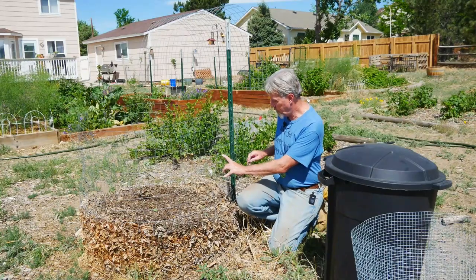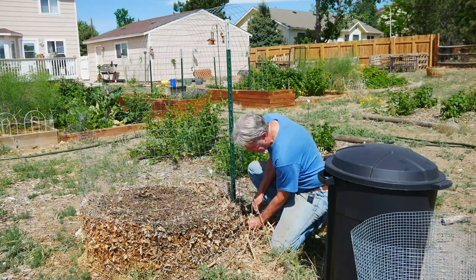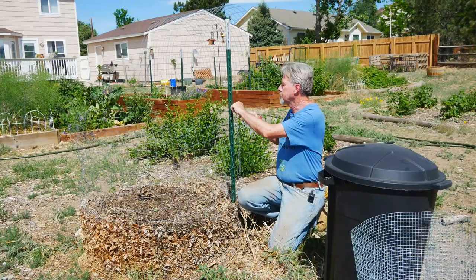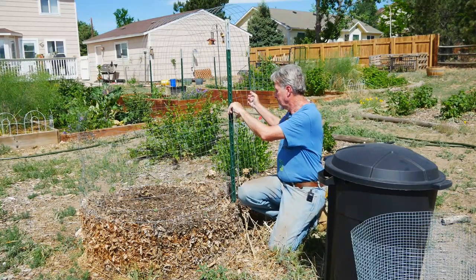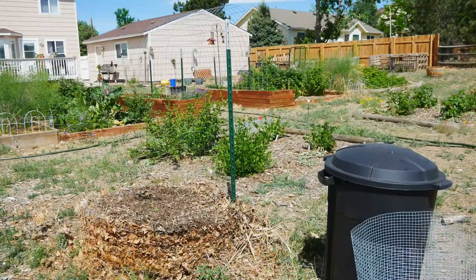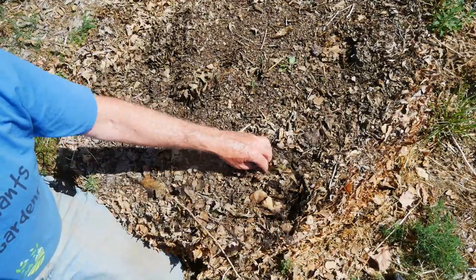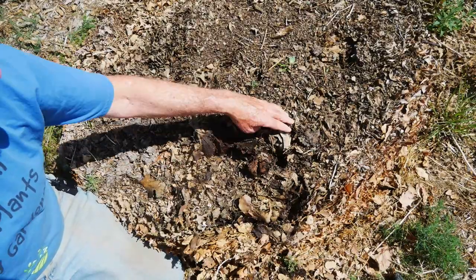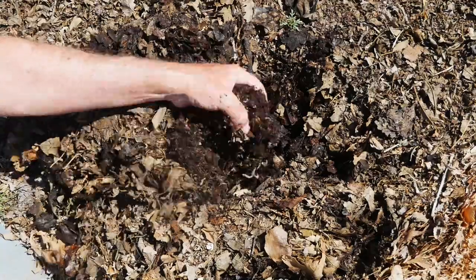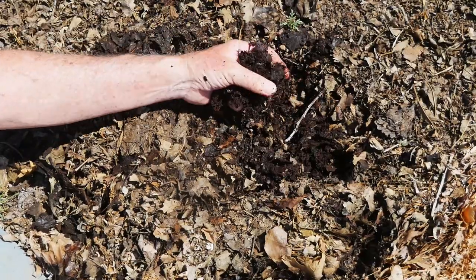The harvesting is pretty easy. All I have to do is remove this outer fencing and I'll be able to get in here and harvest everything underneath. The upper leaves and the outer layer of leaves are pretty dry — I live in an area with very low humidity. But inside, the leaves have broken down almost entirely the deeper we get, and it's this black gold that is the leaf mold I'm looking forward to using.